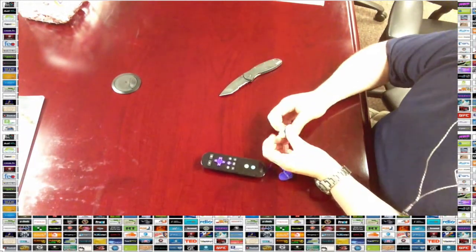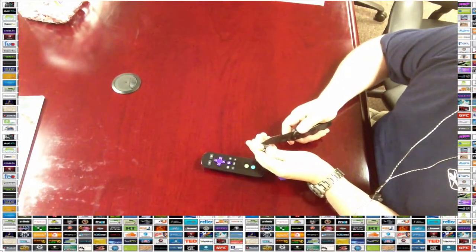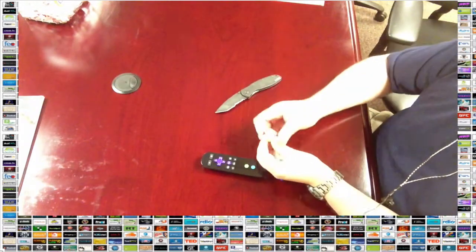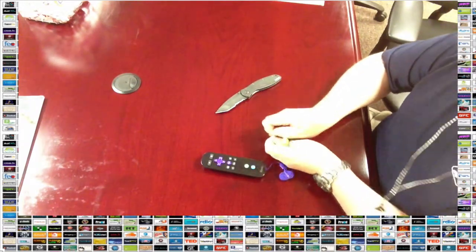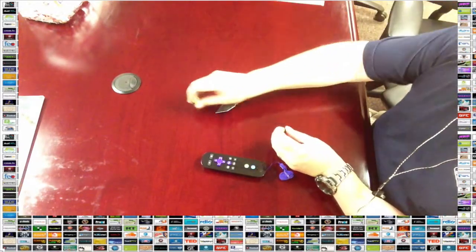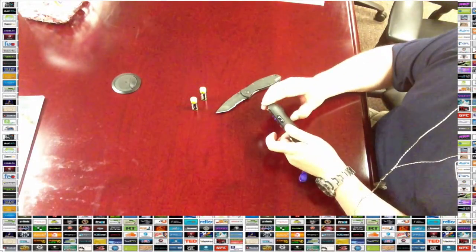Speaking of the remote, let's get that set up. First thing we need to do is put the batteries in — they come with the Roku 3 packaging. Once you get this Roku 3, it's going to have everything you pretty much need, except an HDMI cable. I recommend buying the HDMI cable from Amazon at the exact same time; you usually get a discount that way and it's convenient so you don't end up running out to a store.